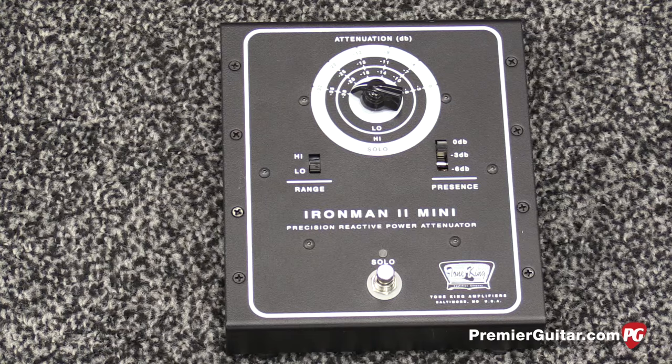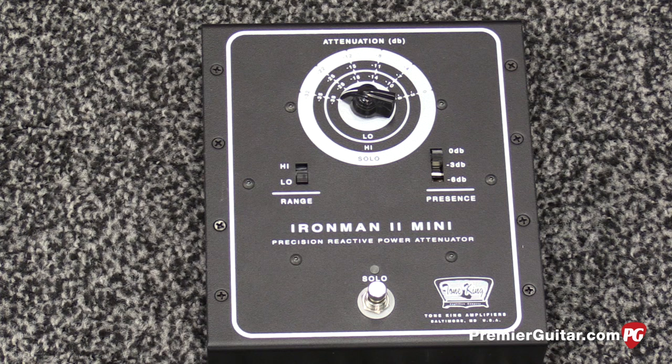The other new product for this year is a standalone Iron Man 2 attenuator. Mark has been developing the Iron Man 2 for several years and feels it's reached a point where it's very sophisticated and transparent — about as good as he's going to be able to do. Originally the Iron Man attenuator was a standalone unit designed with the old Galaxy amp, then later built into amps. He added compensation circuitry and circuitry to help the speaker perform more naturally at very low volumes.